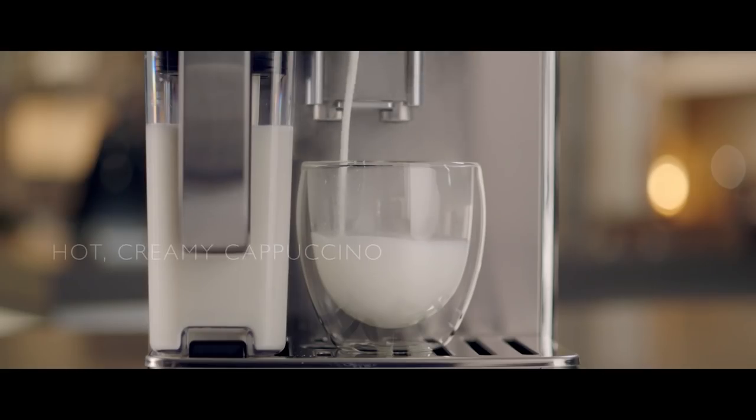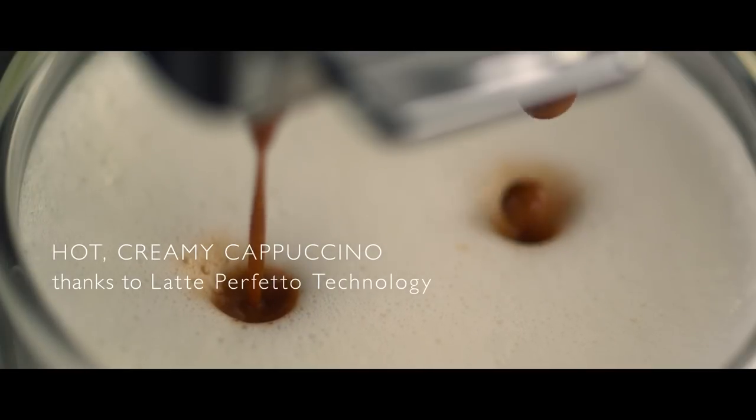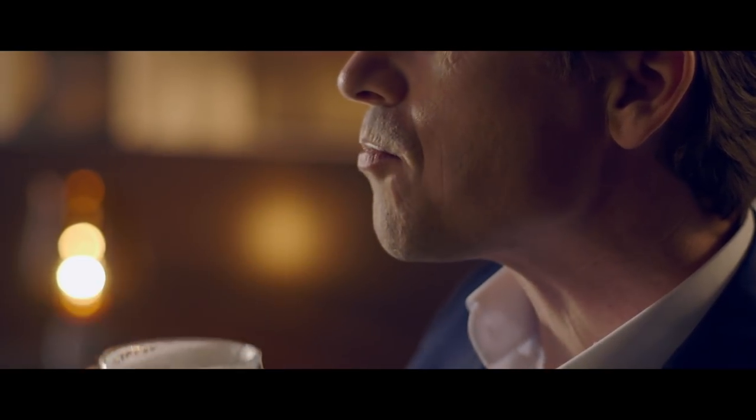The milk carafe froths the milk twice, then pours a splash-free creamy layer into my cup at just the right temperature. Perfect.